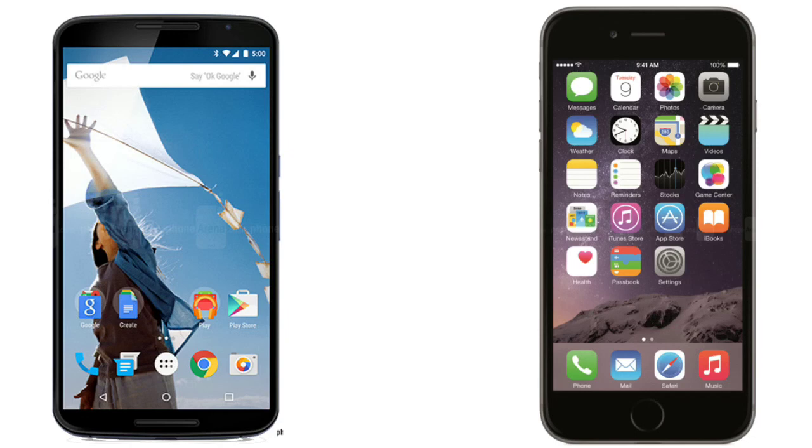The Nexus 6 is the heavier device at 184 grams versus 172 grams for the iPhone 6 Plus. The iPhone 6 Plus is also the slimmest phablet ever at 7.1 millimeters, compared to the Nexus 6 which comes in at 10.06 millimeters thickness.